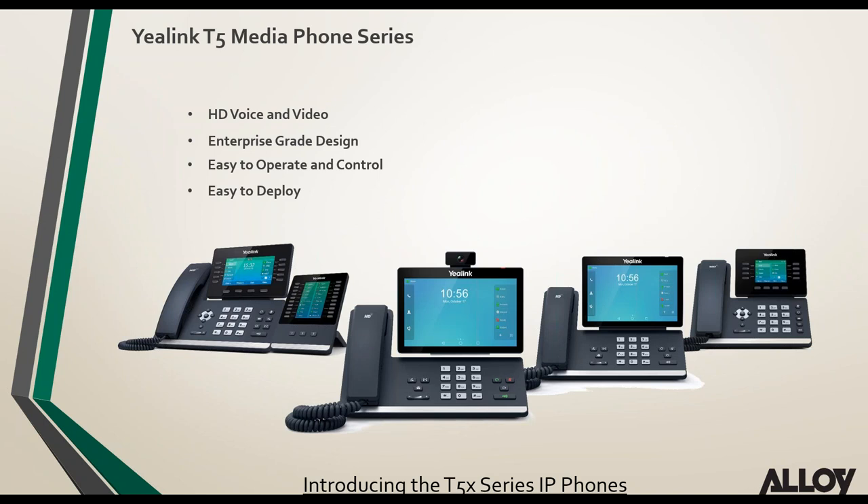The T5 series supports HD voice and video — video support is only on the T58V model. The T58A, T58V, and T56 are all Android-based, while the T54 and T52 are Linux-based IP phones. As Yealink have always done, they make sure products are easy to operate, control, and deploy — with same unified firmware and auto provisioning templates.